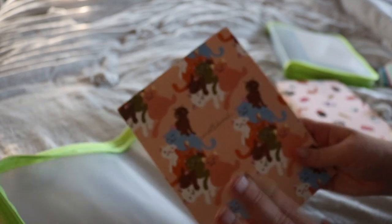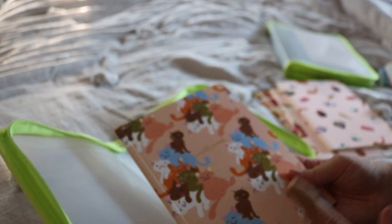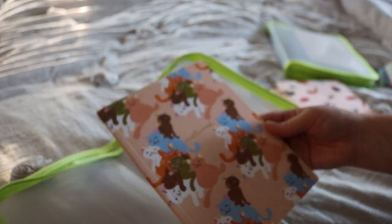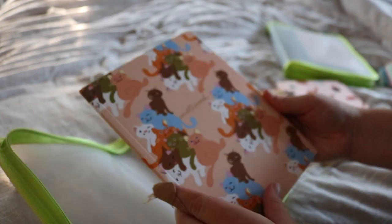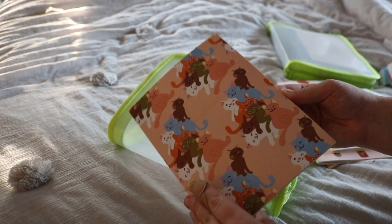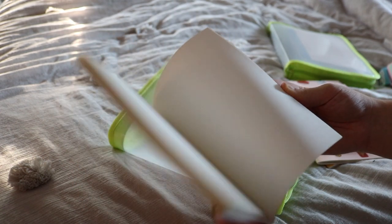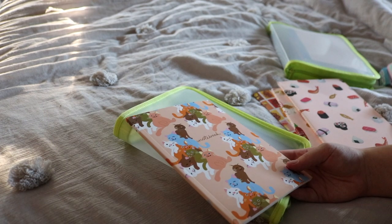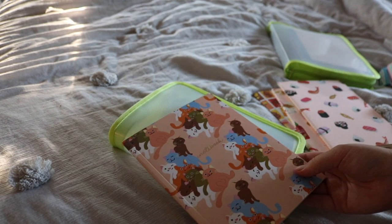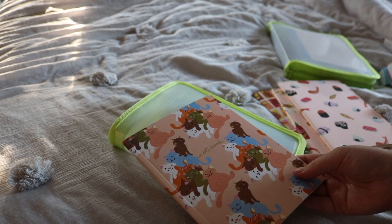This one also came in a set of two, and I'm using the other one as my reading journal, but I haven't used this one yet and I love it so much. It's the same design on both sides and just says 'notebook' on it. I love cats and I love the color palette so it's perfect for me. It's a blank journal which is a little more difficult to work with, but I'm using the other one as a reading journal and it's not too much of a problem.